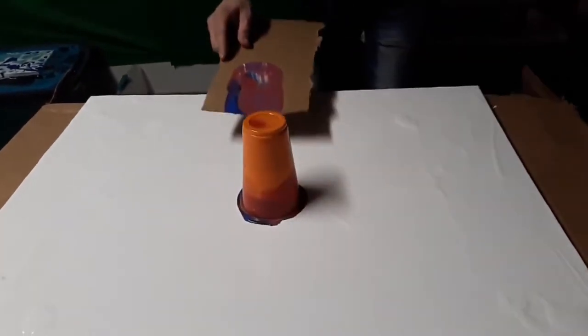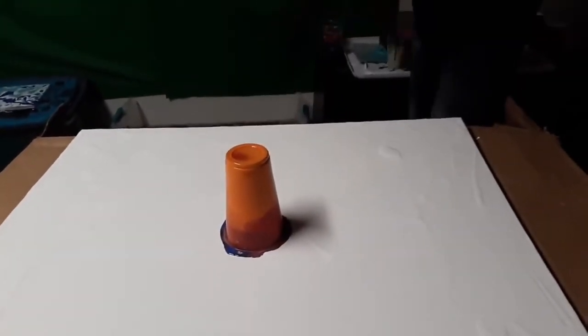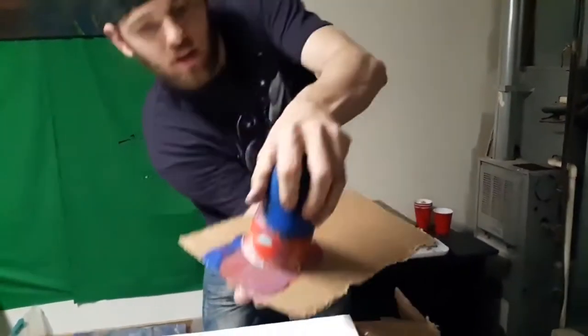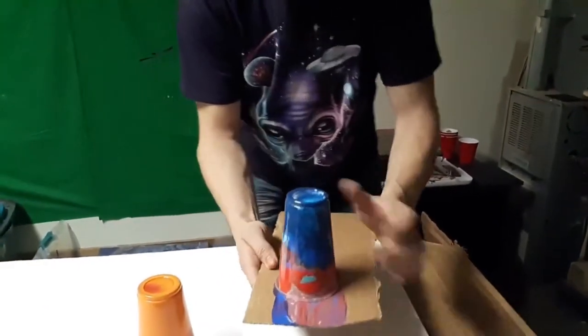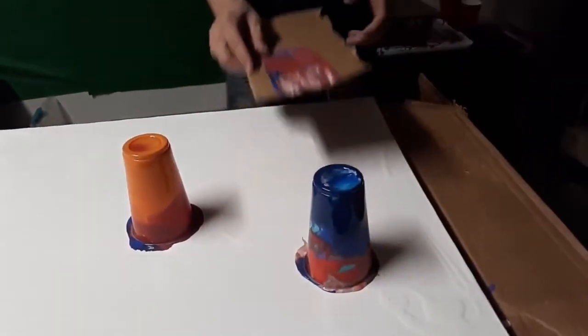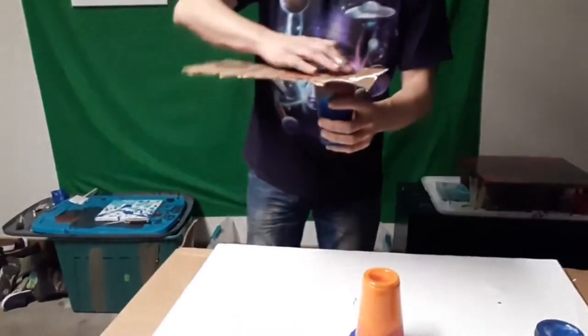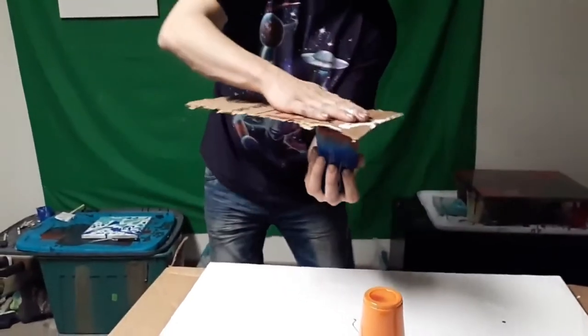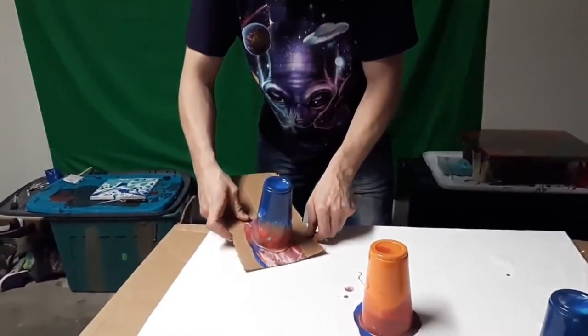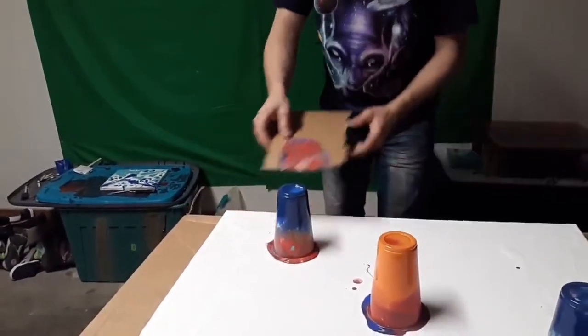There you go — fast! Okay, now number two. This is hard. Let's do this — oh man, that's sketchy. Let's put this one down here. Alright, last cup — right here. This is so sketchy, you guys. I almost just lost it!